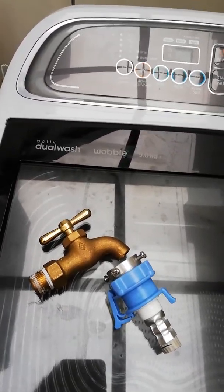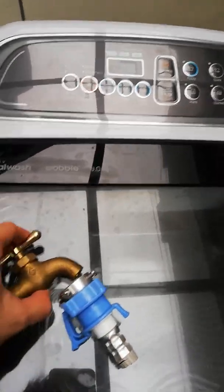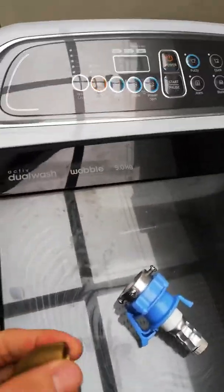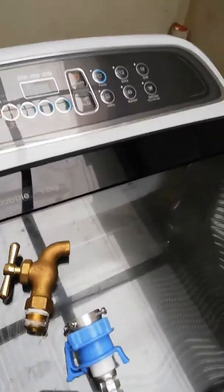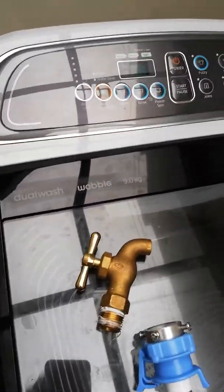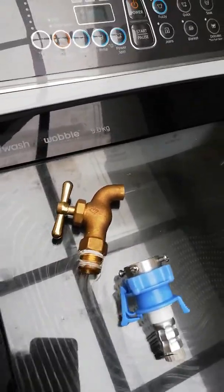The problem is I installed it like that and overnight — I'm not sure, maybe our water pressure here is higher — but it leaked, and the whole laundry area was wet with water when we woke up.